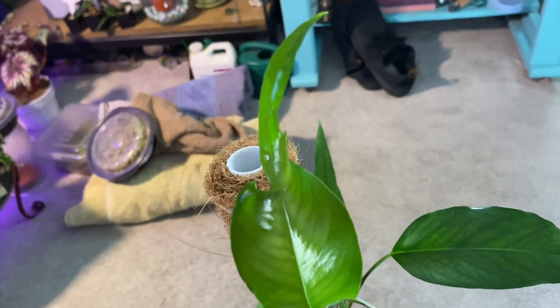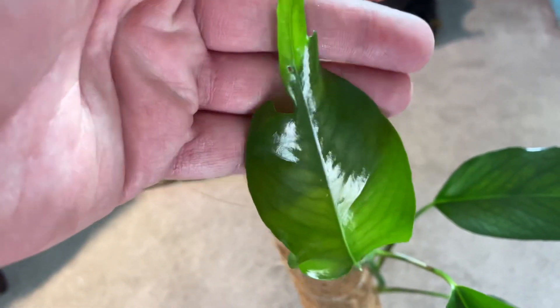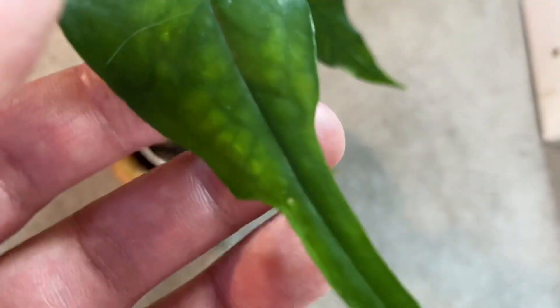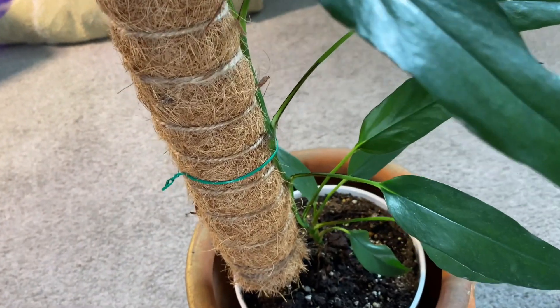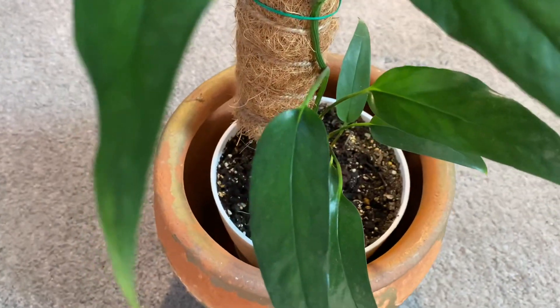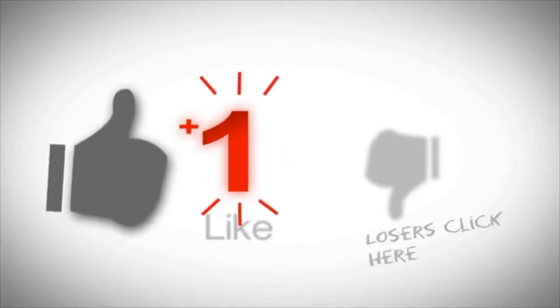It's got one, two, three, four, five, six, seven, eight, nine, ten, eleven — twelve leaves total from a two-leaf cutting, so ten leaves that I grew. By leaf ten is when that fenestration really came through. Leaf nine, just before it, also has a bit of fenestration, and leaf eight looks like a Scindapsus pictus leaf — so it's really interesting.